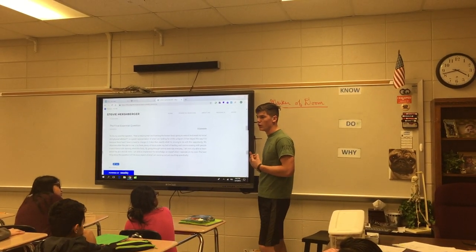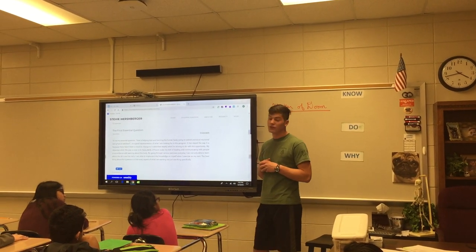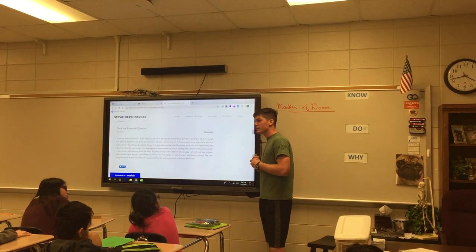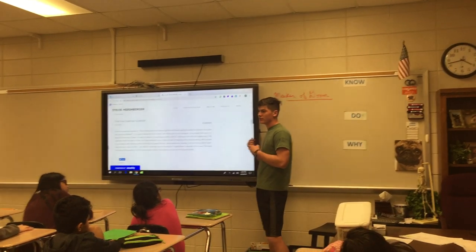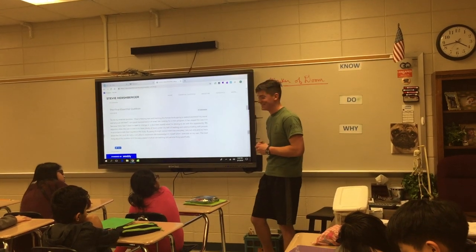I wanted to improve my social and communication skills because I knew that was what I needed to work on most. I also wanted to keep my physical abilities up, because obviously staying in good physical shape helps you in life.